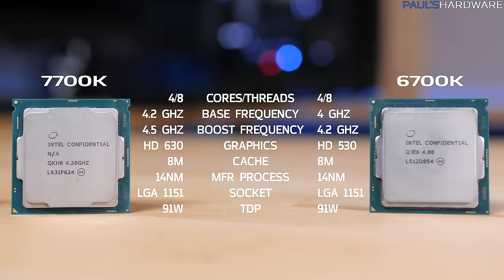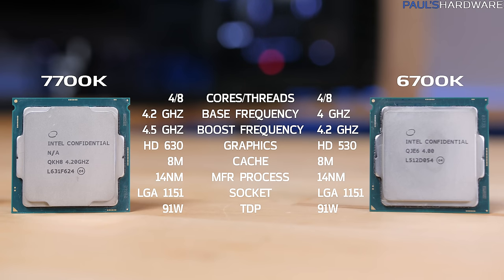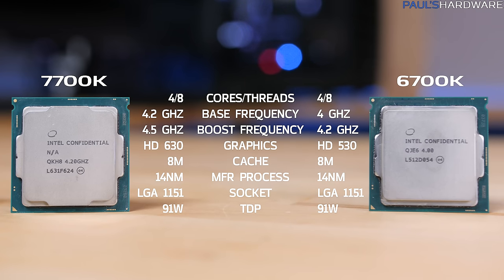The 6700K is a four core, eight thread CPU — specs you should be familiar with if you've been following Skylake processors over the past year or so, with a 4.2 GHz turbo. Compared to the 7700K: four cores, eight threads, 4.5 GHz turbo, and I think that's the main selling point of this CPU right now — 4.5 GHz out of the box, running on all four cores.